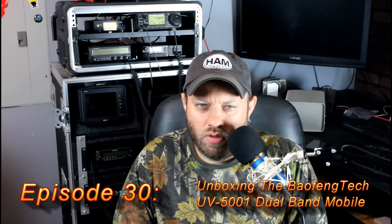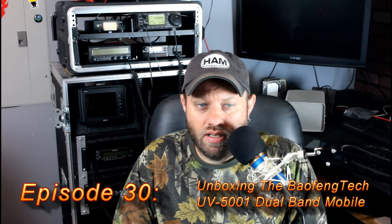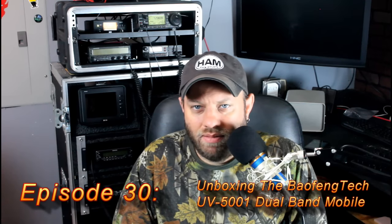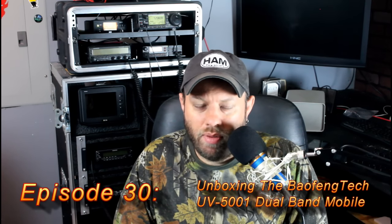I'm pretty sure it's Part 90 approved — I can't remember right now off the top of my head — but it's not a bad radio. It works well, just the way they describe it. But man, you guys can't sell this like you could a dual-bander. So finally, Baofeng decides to make a dual-bander.